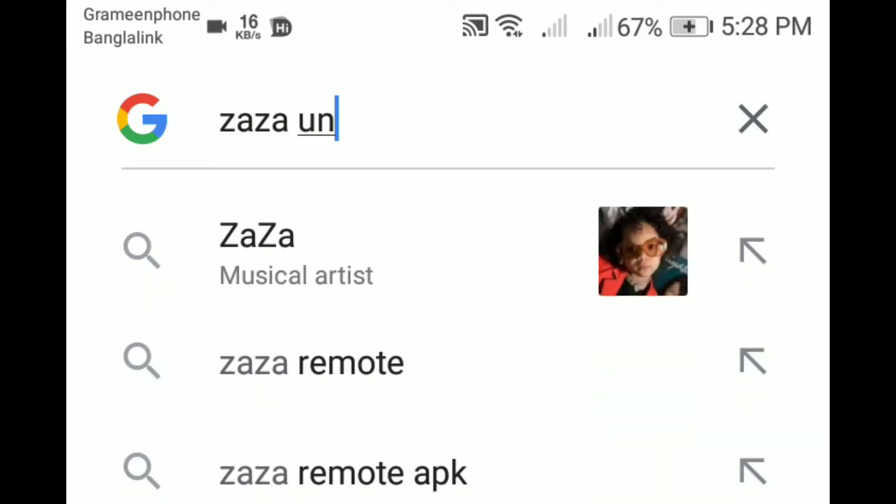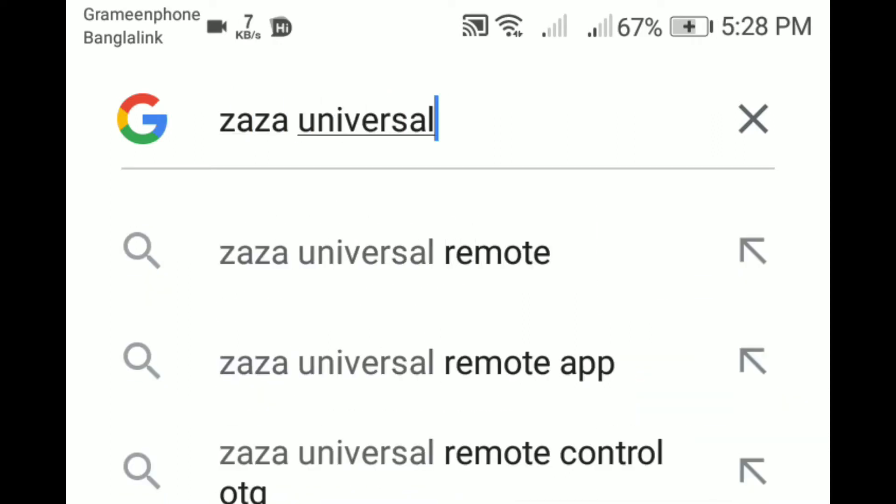Now you need to download an application. You can search what I'm searching or find the link in the description.